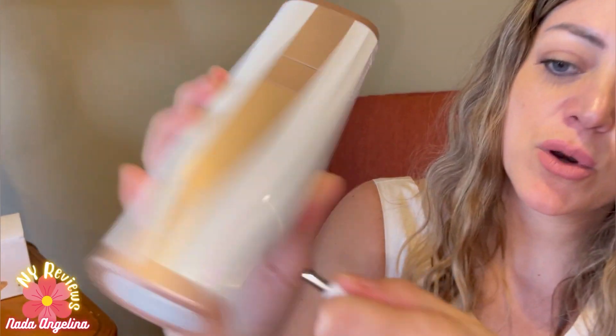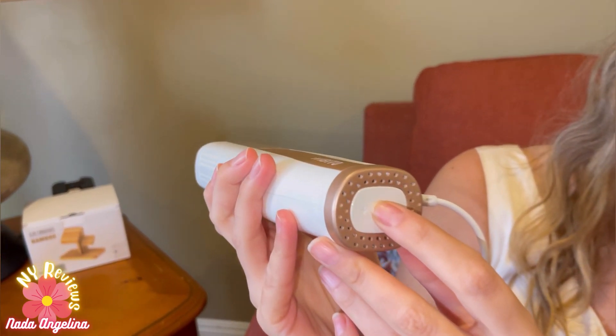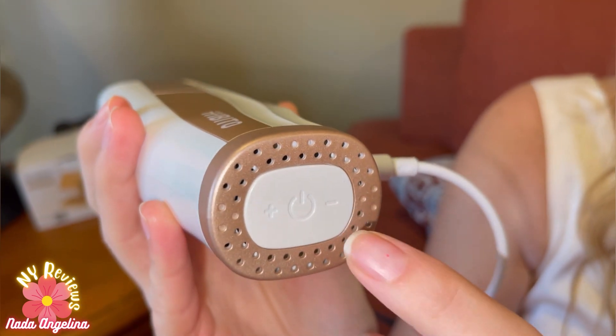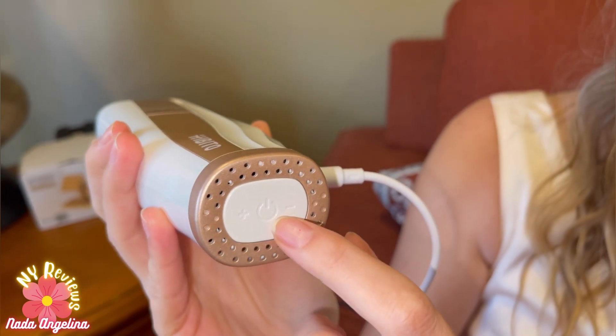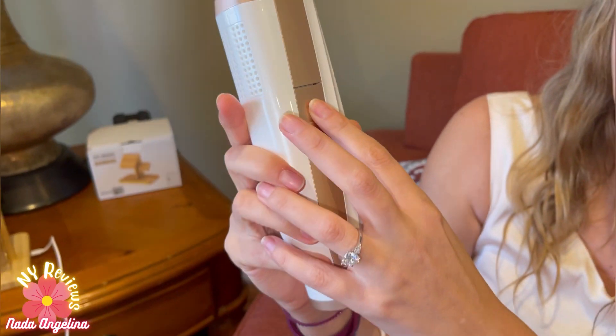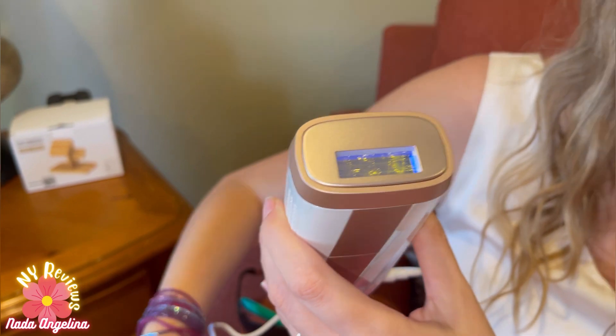It comes with a power cord that you need to connect here, where you switch it on, and here where you increase and decrease the power. It has five levels — one is the lowest and five is the highest. This is the flash button and this is the window hair treatment area.